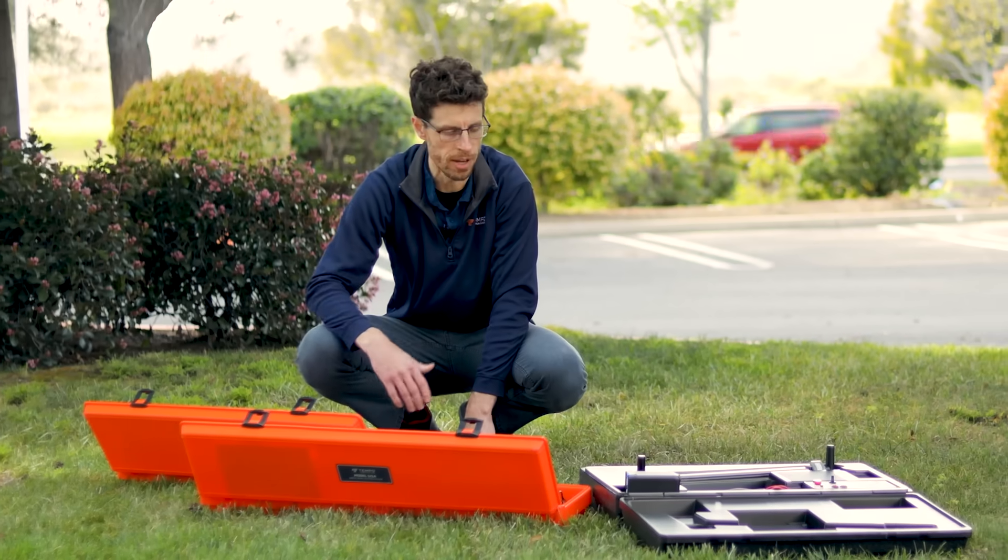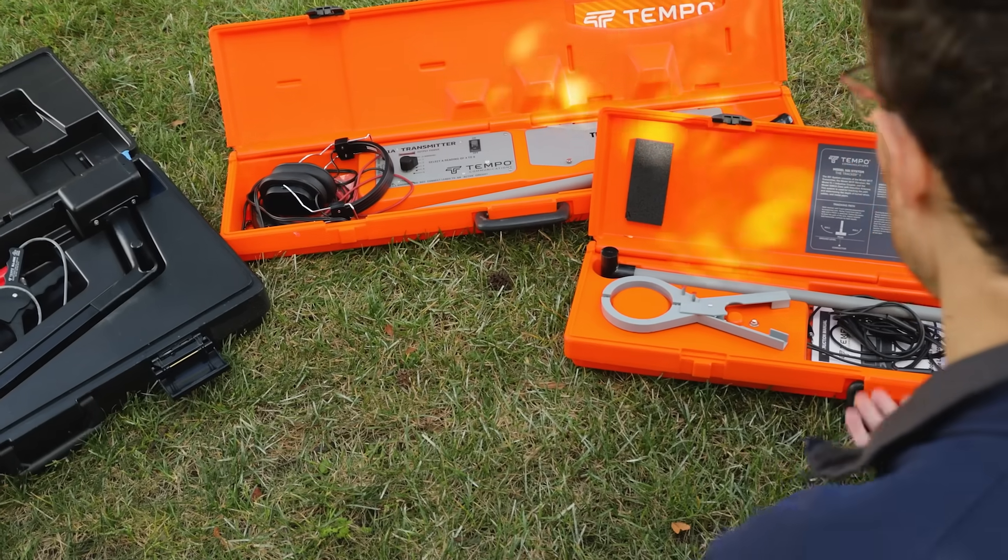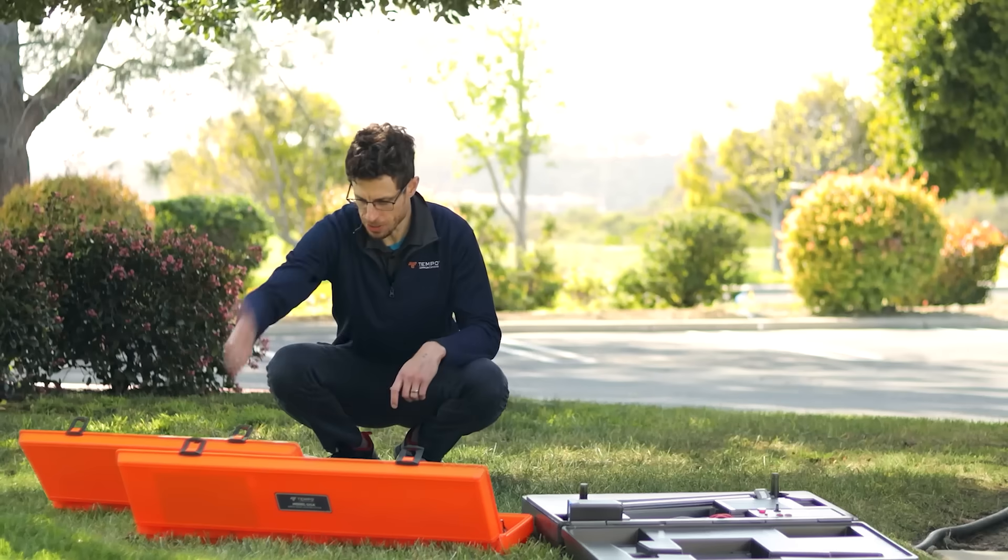Ugh! I wish I had one locator to find wires, shielded cables, unshielded cables, cables in conduit, live electrical lines, metal pipes, valves, this shape!